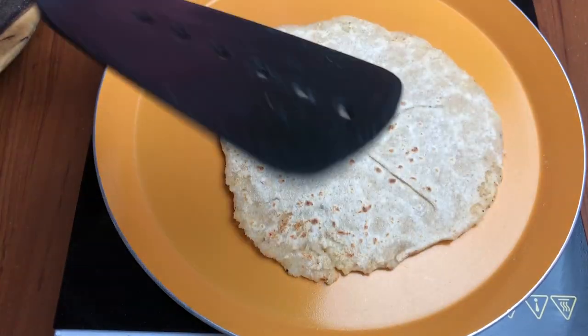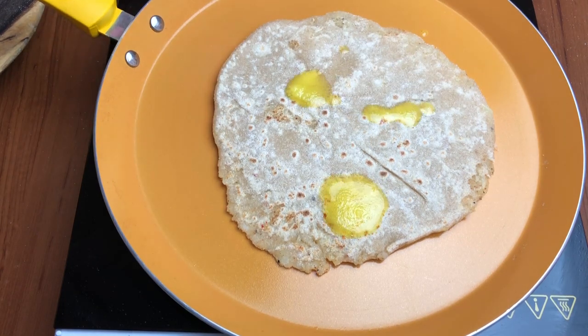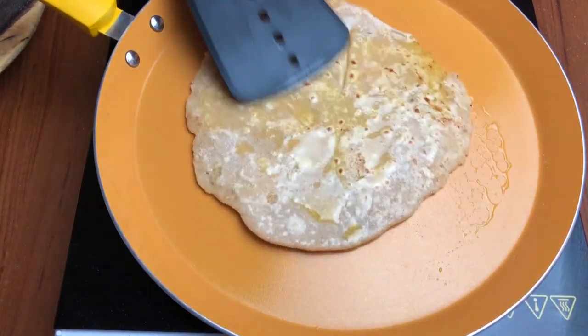Bachcho ke khane mein ghee mein koi kanjusi nahi chahiye. Bilkul bahut zyada nahi, lekin ek optimum amount of ghee aur makkhan hum de sakte hain.